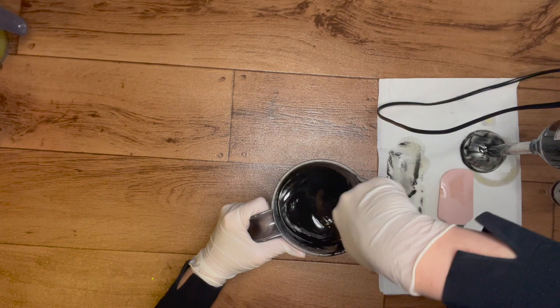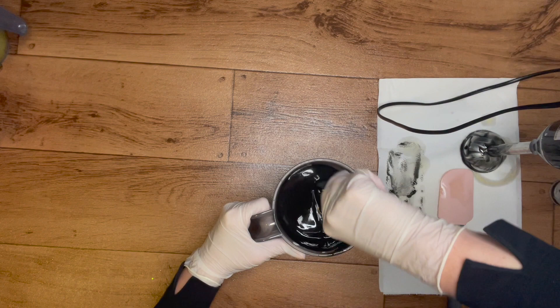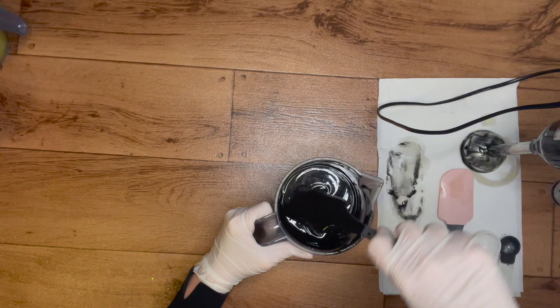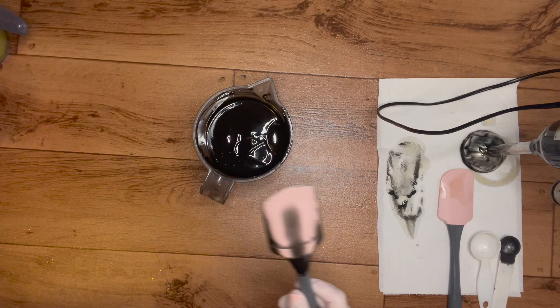I'm going to hand mix this one in. Oh, it smells so good - it actually has quite a creamy note to it, must be the goat milk. Smells very nice and creamy. All right, let's get this first layer poured off.